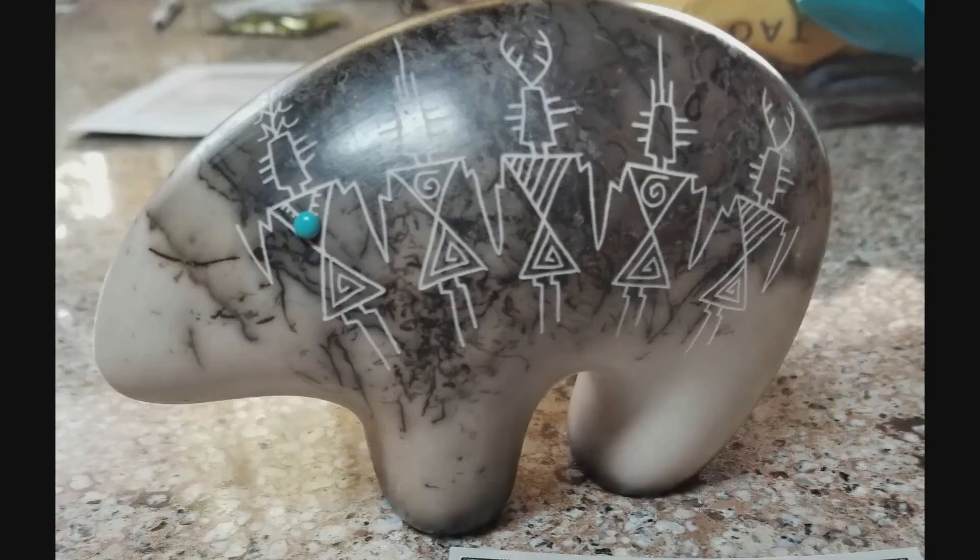For a future video — this is a picture of a Zuni fetish bear that I picked up in Taos, New Mexico. That's what I'm going to carve my rock to look like, something like this anyway. Well, let's see how this turns out.